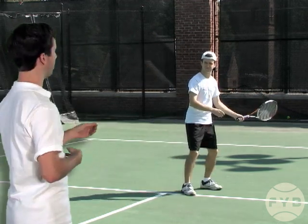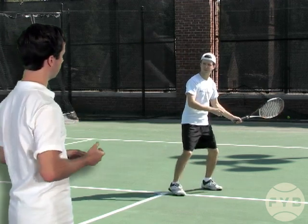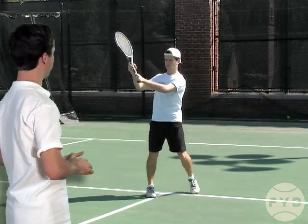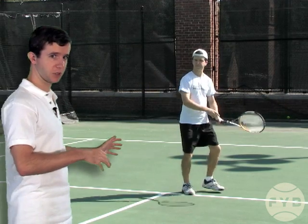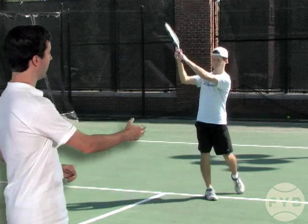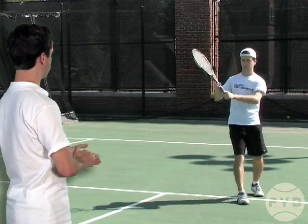When I try and hit, I keep the motion as simple as possible. I turn into the ball, and my racket and hitting arm position stays exactly the same from the racket back position through contact, and then into the follow-through where I catch it with my other hand.